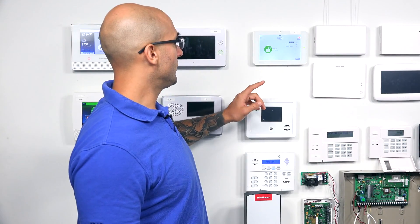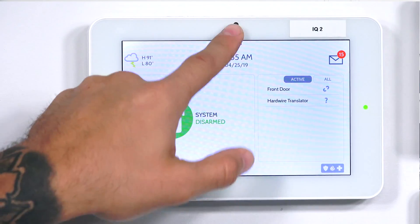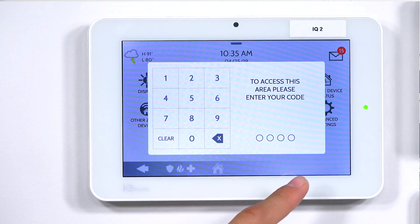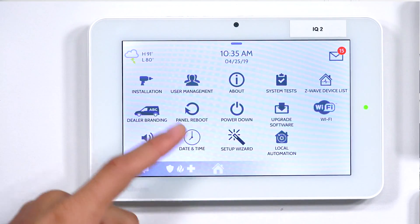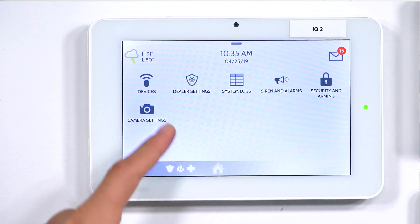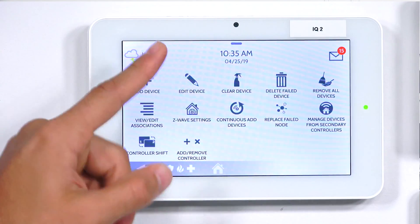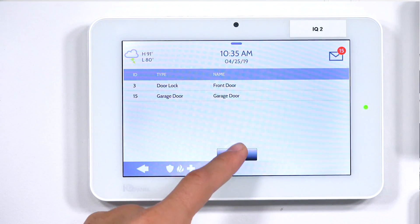I'm going to jump into Z-Wave learning mode on our IQ2. I'm going to slide down from the top, hit Settings, hit Advanced Settings, enter 2222 which is the default code, do Installation, Devices, Z-Wave Devices, and then Add Device. From here, I'm going to click on Include.